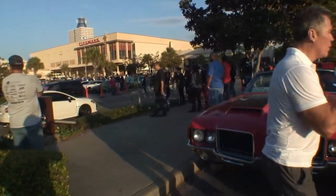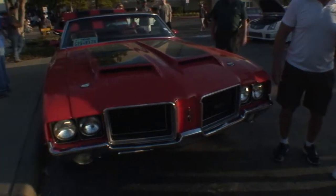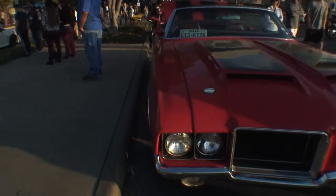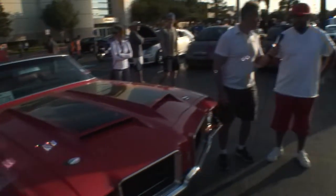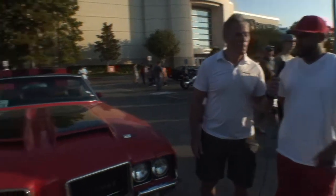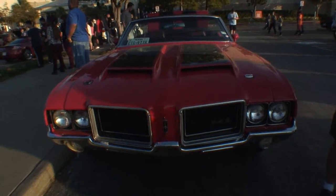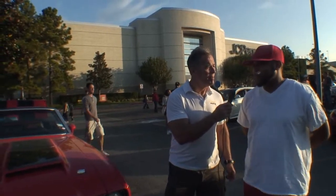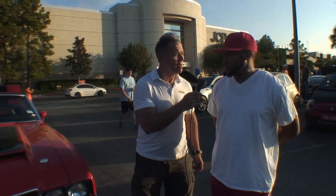Now, tell us about your car — the viewers want to know. Well, what you have here is a 1971 Oldsmobile 442 clone — essentially what I refer to as a tribute car. The car originally started its life as an Oldsmobile Cutlass Supreme. I've always been a fan of the Olds 442 and couldn't find one in the price range I was looking for, but I found this Cutlass Supreme in Oklahoma and said, why not do a tribute car?